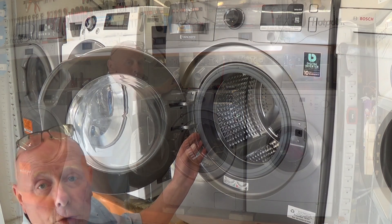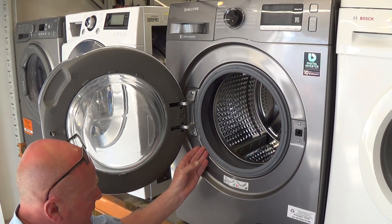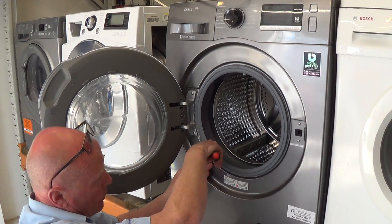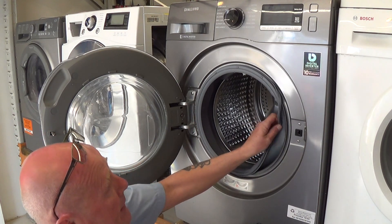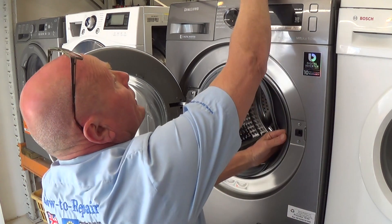Go around the door seal all the way around and you will find a spring, normally tucked at the bottom or on the left-hand side. Using a flat blade screwdriver, carefully go underneath it and remove the wire band, then peel the door seal back on the right-hand side.